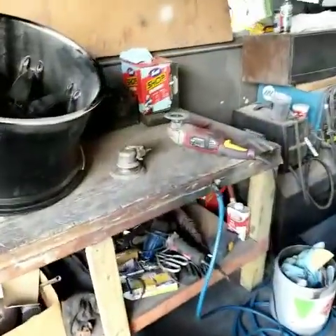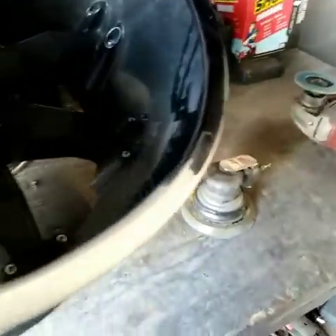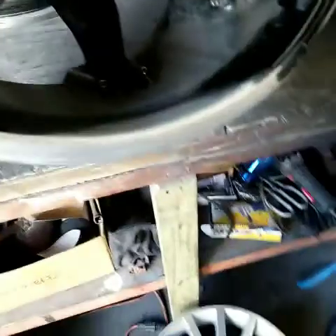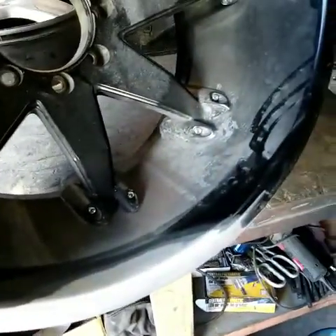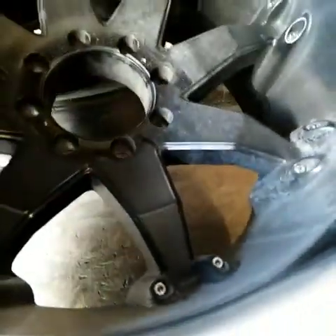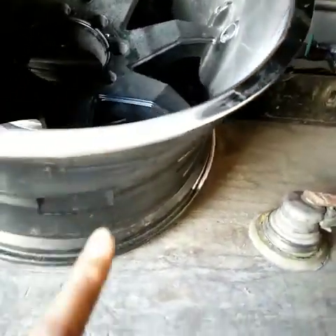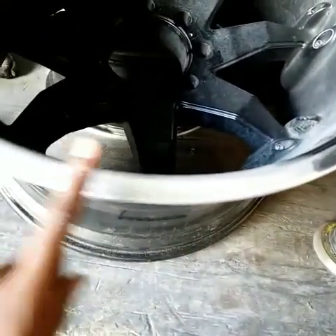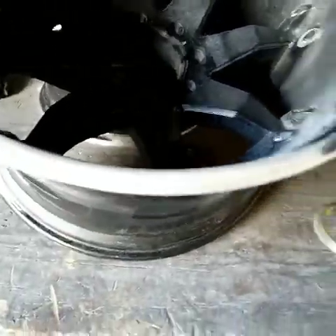I want to show you the next step on these wheels. These wheels are extremely heavy. My guy has cut out the curb rash, as you can see. We actually have to do more welding than what we anticipated — we have to do some welding here, as you can see. We took the finish off and now we get ready to prep it and get it ready for paint.